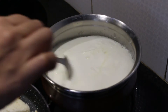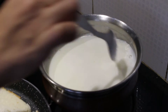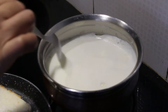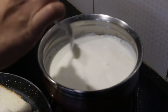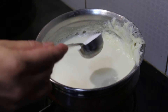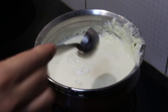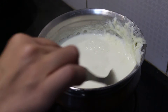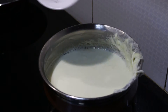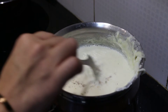So you can see our milk is boiled. What you have to do meanwhile is keep moving the malai to the sides — this is how generally the rabadi is made. Keep moving the malai to the sides. Now I am adding 1.5 tablespoon of sugar. Now I am adding cardamom powder and we will mix it again.